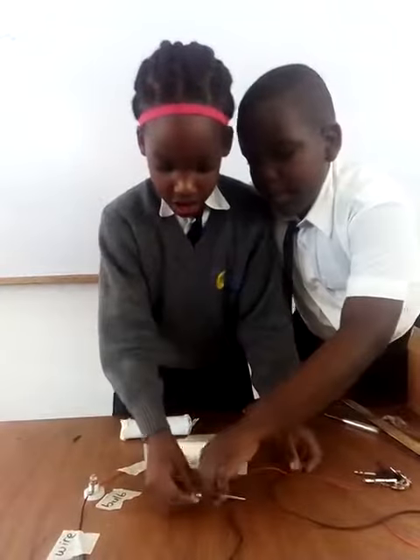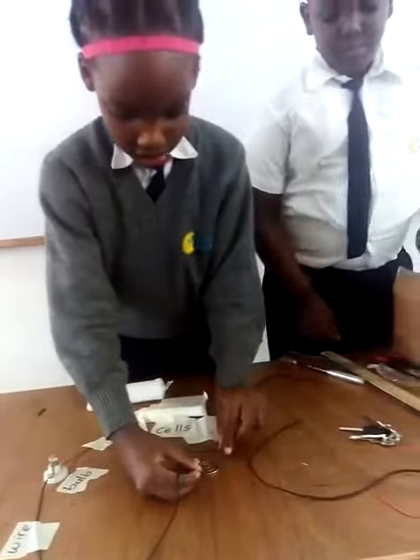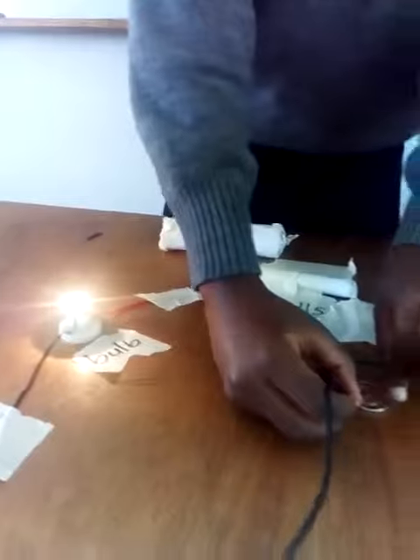Let's try a coin. A coin allows electricity to flow, and the valve lights.